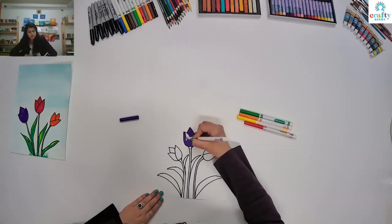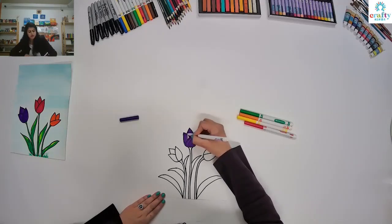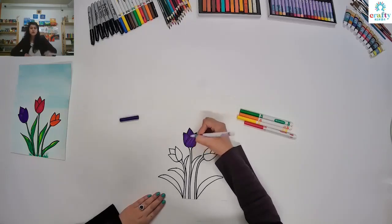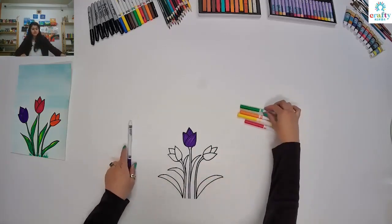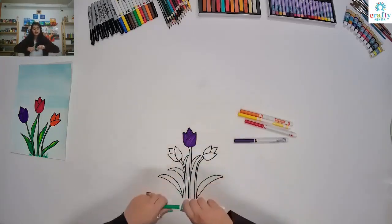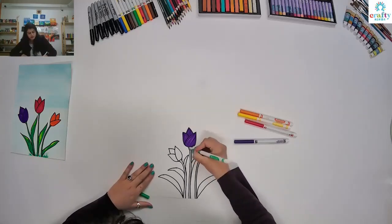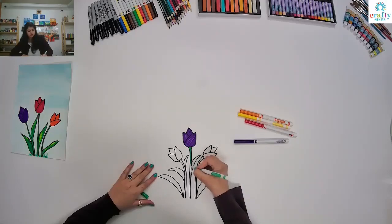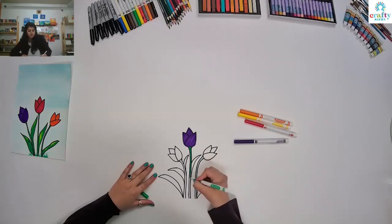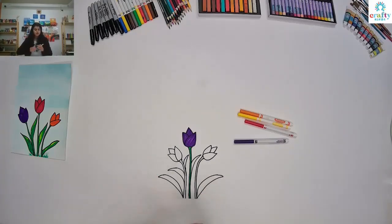I'm going to color it on the way, starting from this end. And then I'm going to use green color for my stem. If you think you want to use other materials — watercolour, soft pastels, oil pastels, colored pencils — whatever you want to do, you don't have to go with markers.